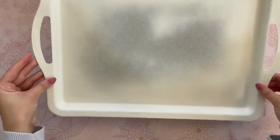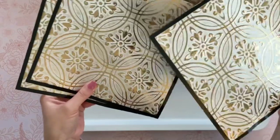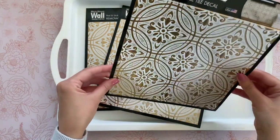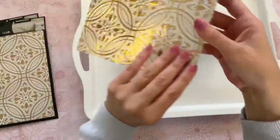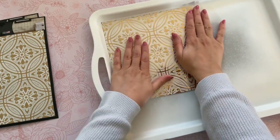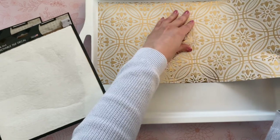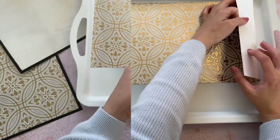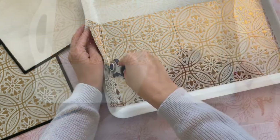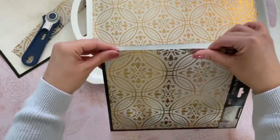I grabbed three of these peel and stick metallic tiles from Dollar Tree. They have a bunch of different patterns, so be sure to check them out. These are great for a backsplash if you want something temporary, but they also work great in DIYs. We're going to be creating a beautiful base for our tray with these removable tile stickers. I'm taking my first tile and placing it onto the tray. You want to try to line it up perfectly the first time if you can, because they are a little hard to remove, and when you do peel them up, it will take the paint with it. For my second tile, I wanted to make sure the pattern was uninterrupted, but it was a little bit long — if I could redo it, I would just cut the tile before laying it down.